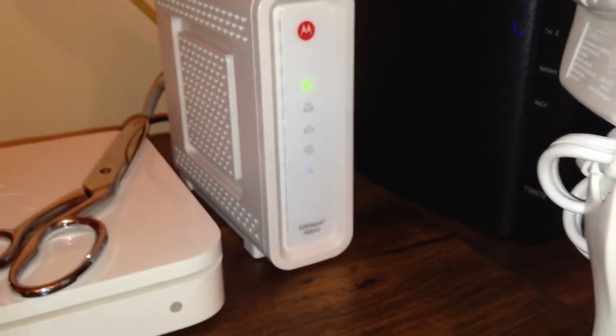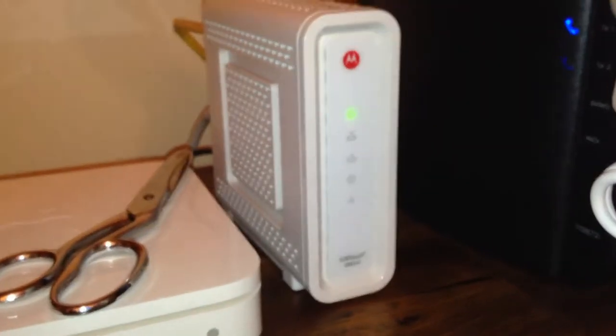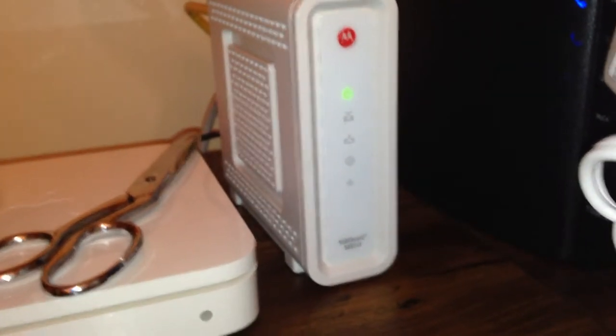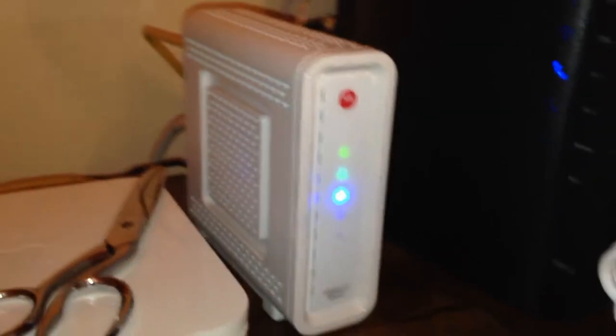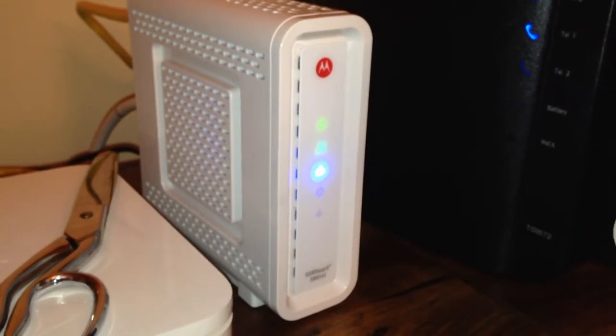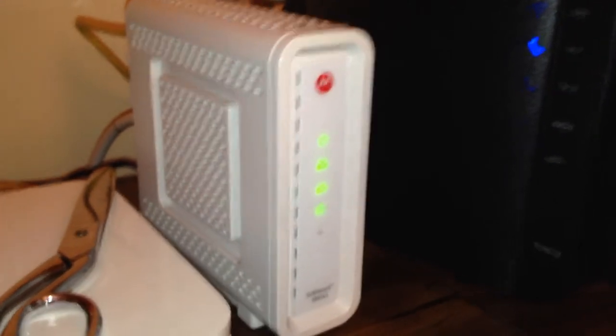Alright, moment of truth guys, going to load it in. And we have a green power light — so I knew that this wasn't dead. Let's see if the cable is working or broken. It works! We have a blue flashing light — it went to green. They're all going to green.